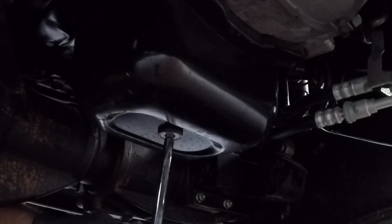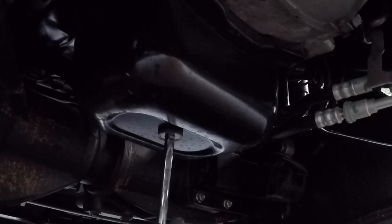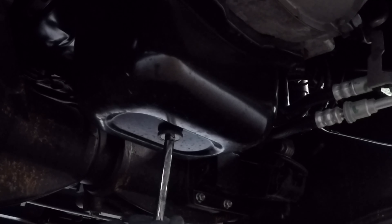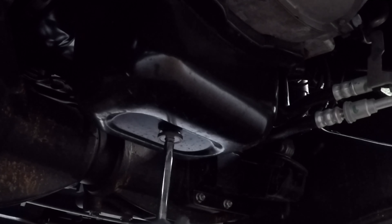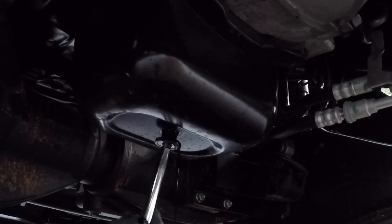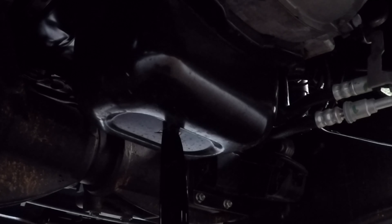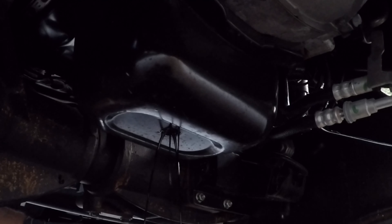Got my oil pan in place and a little piece of cardboard underneath that to catch any oil that may splash. The engine has been warmed up, so all the oil should flow out very nicely. I'll let the oil drain for a while until it slows down to about a trickle.